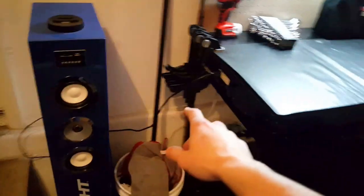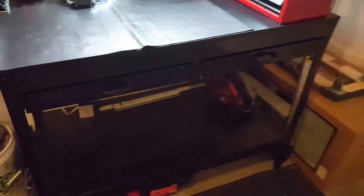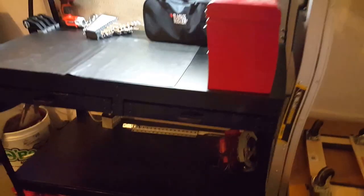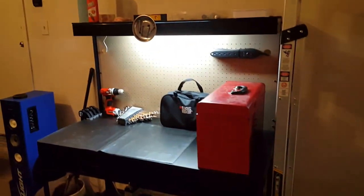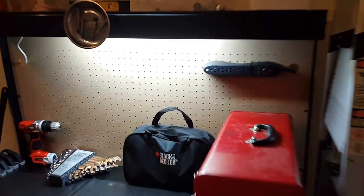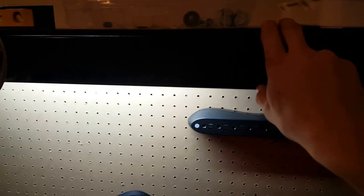Underneath I have my car jacks and jack stands, an oil drip pan — everything tucks in there nicely. Got my car wash supplies too. I'm running a tower speaker to that outlet on the workbench. I really like how it's kind of an all-black work area — it looks nice.